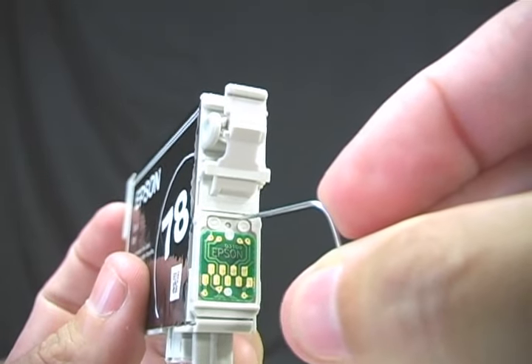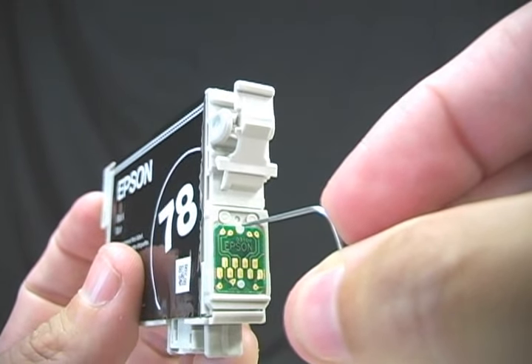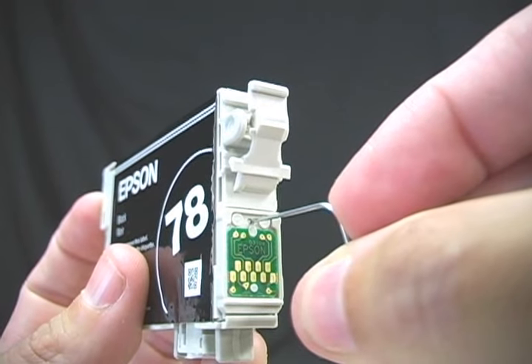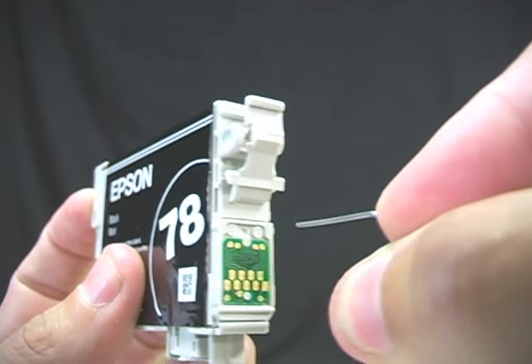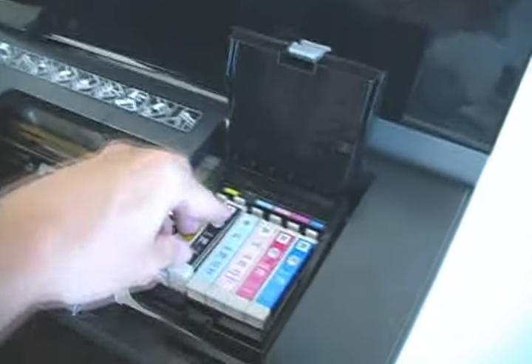So let's reset the memory. On most cartridges, look just above the circuit board and you will see a small hole. Press the button in that hole using a paper clip. This will reset the memory on the cartridge, which should now give us a more accurate reading.